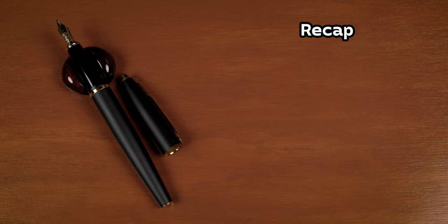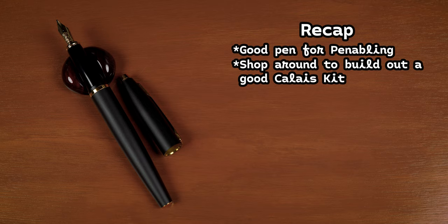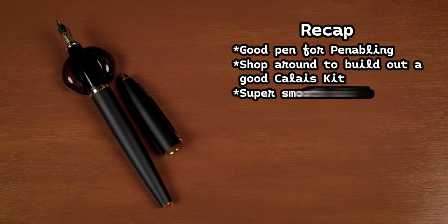Bringing it around to the final thoughts — I know I've been a little hard on the cartridge thing, but honestly I feel this is a good pen. If you shop around you can find the Calais for less than the $45 that Cross sells it for on their own website. In my case I picked it up for $28. Five converters ran $9, and the bottle of Namiki Black was $12 — so that's a really decent mid-level pen setup for $49.